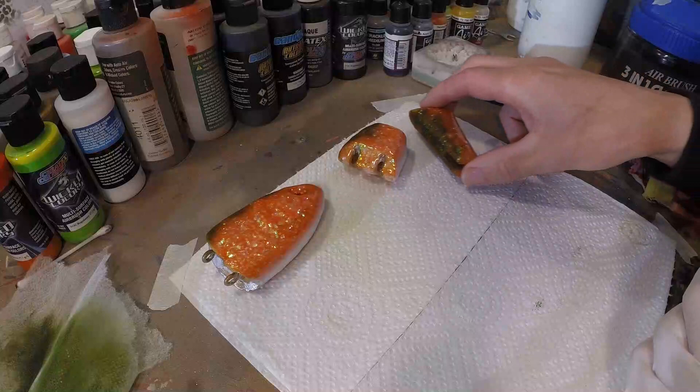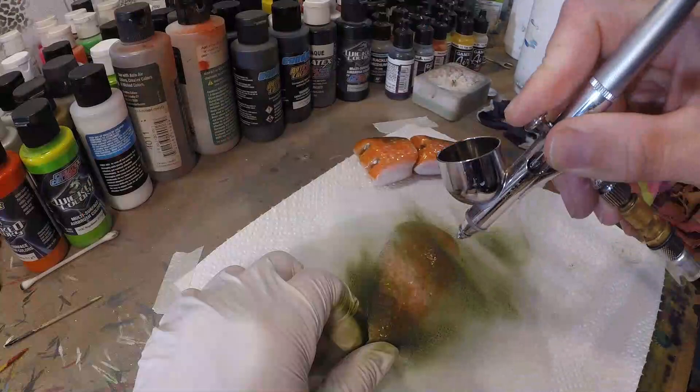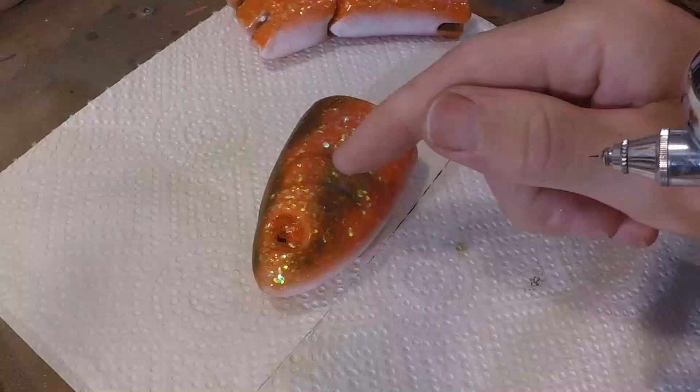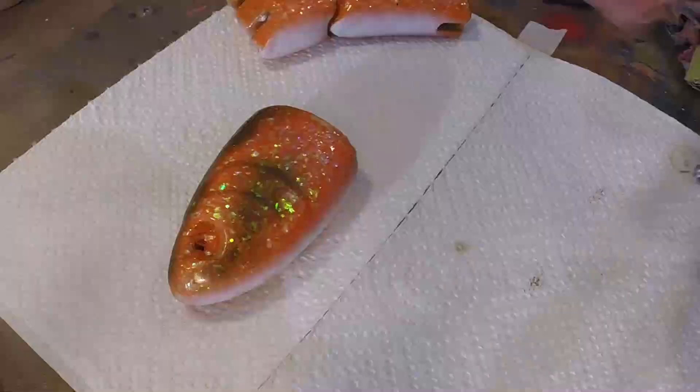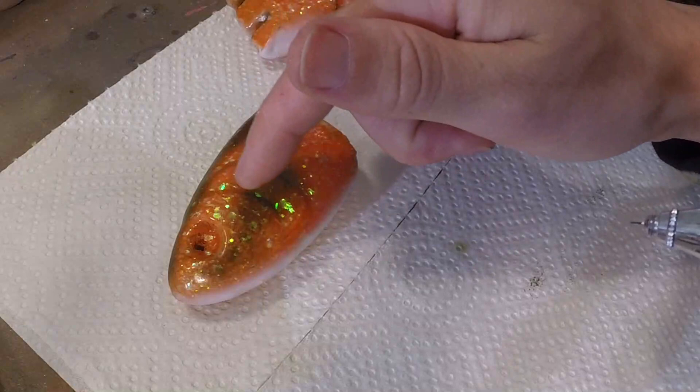I can see on the reference picture that the gill plates also have a lot of green on there. I'm making the gill plate a little darker — otherwise this line would cover the gill plate and we'd lose the sense of depth. By darkening that line of the gill plate again, we're getting a sense of depth in there again.